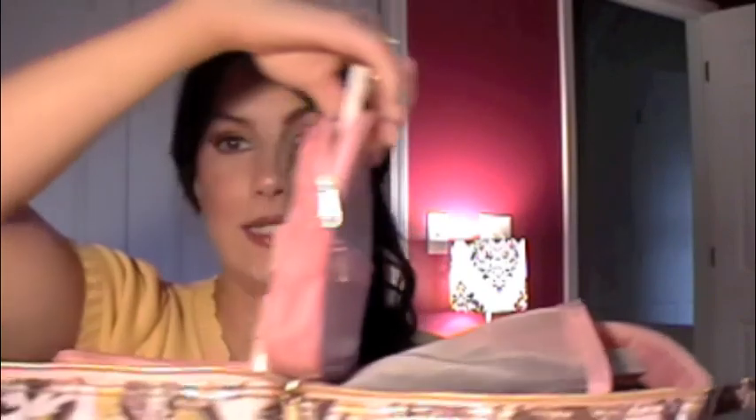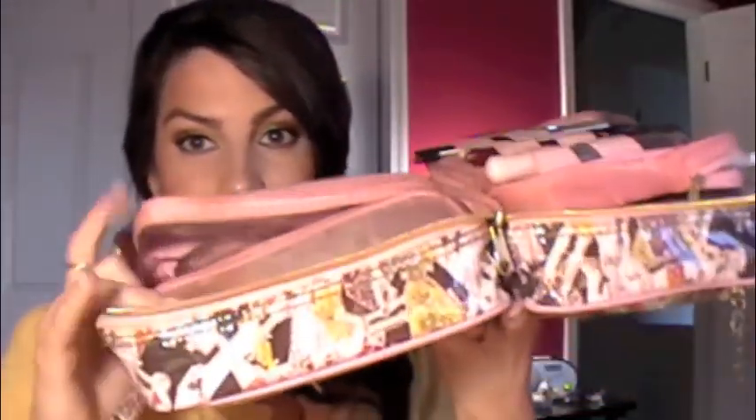It opens up and has several sections to it. It's got a big compartment, a center compartment that holds your mascara tubes, lip glosses, and stuff, and then your brushes on the other side. Then it has two different compartments on the side where you can zip them off — I don't usually zip them — but they hold other products.